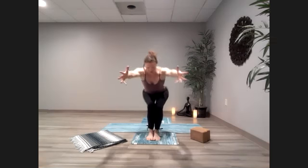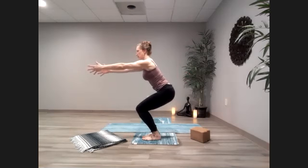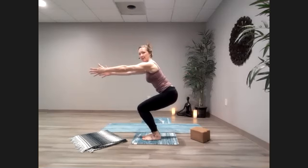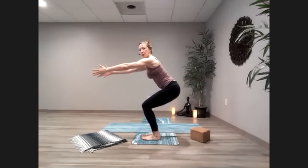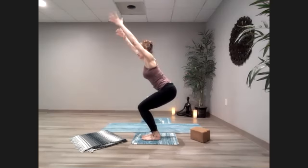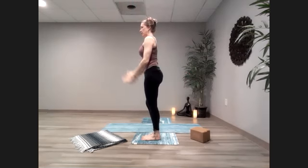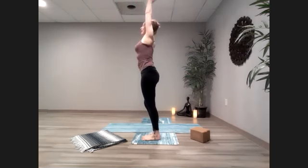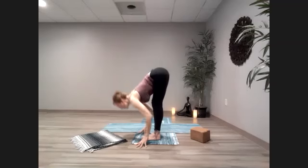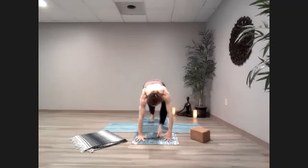Sink those hips back down low, reach those arms out in front of you, draw the belly in. Keep those knees pressing together as you lift up off the thighs, but stay sinking down low. Shift your weight into your heels a little bit so your toes are light. Slowly bring those arms up alongside the ears. Inhale up, exhale, release those arms down and back to the heart. Inhale up, exhale, dive it down. Feet together, half lift, and step those feet back to plank.